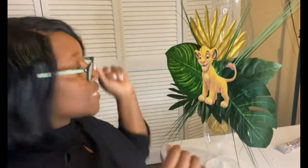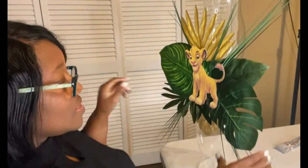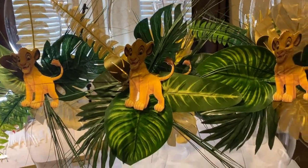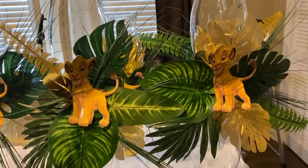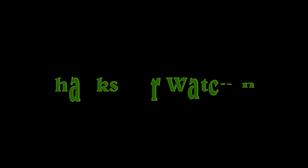I think that's enough grass. I think it's beautiful. This is how easy it was — this is the Lion King Baby Shower Centerpiece. Thank y'all so much for watching. I'll see you next time.